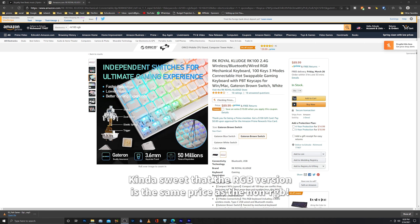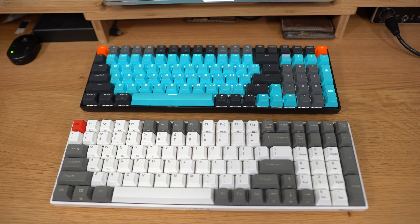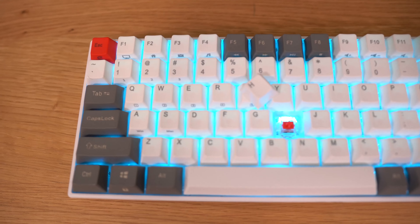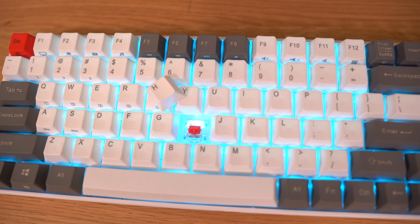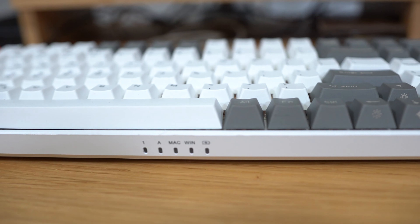There is an RGB version, and the only difference is that one comes with the option of the Gateron white switch, which supposedly is a newer switch that kind of replaces the red Gateron switch — it's a little bit faster. Today we have the Gateron reds. As far as the switches are concerned, I kind of prefer the Gateron browns over the reds; however, after I actually lubed it, my thoughts quickly changed.